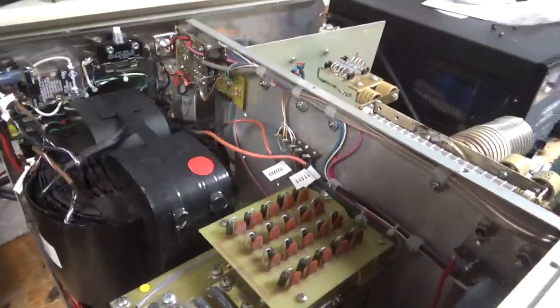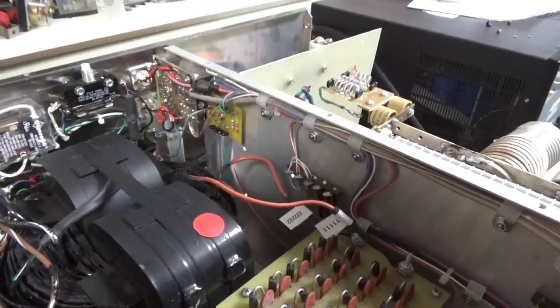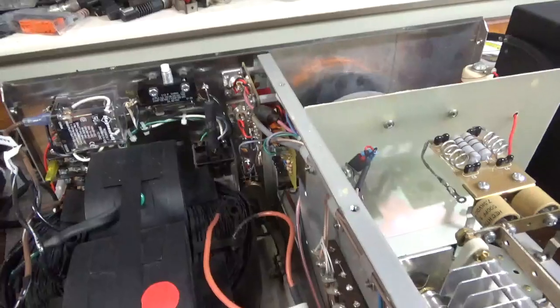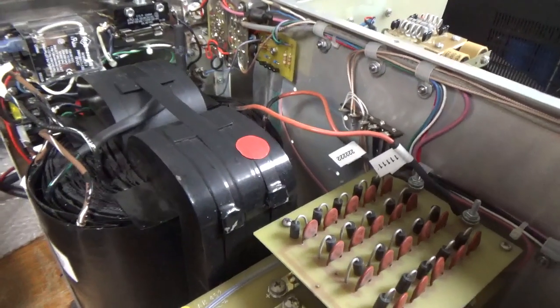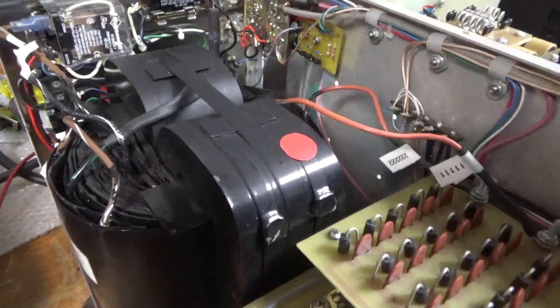Thank you all for the support on this channel and for sending me amplifiers. I love doing it, and I'm going to continue doing it until I can't. Anyone with a tube amp — rest assured, I'll be working on them for hopefully another 30 plus years. I also replaced the RCA jack. This had the wrong size fuse — it requires 15 amp fast-blow fuses, and it had a 32 volt 15 amp in. So I replaced that. The other one was the proper one.